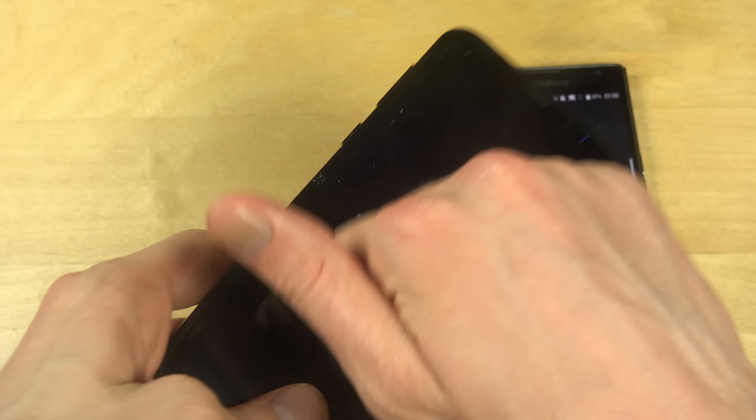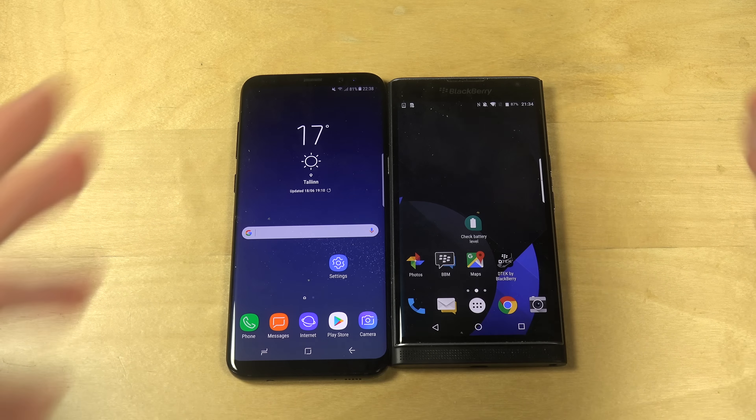The Blackberry Priv has only a 2 megapixel front-facing camera and an 18 megapixel main camera, which can take some extremely good photos. They also have a bunch of different built-in filters, like a black and white filter — some cool stuff. The S8 Plus has a 12 megapixel main camera, which is still good because Samsung's main cameras on their flagship phones are pretty decent.